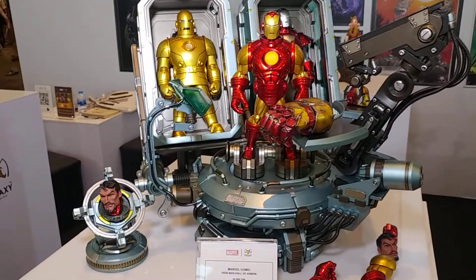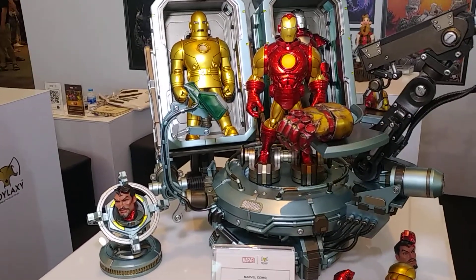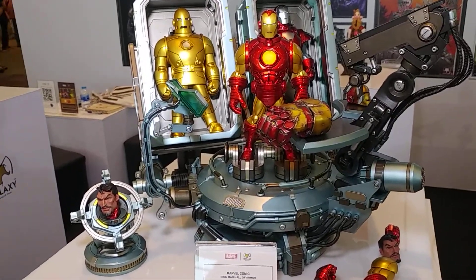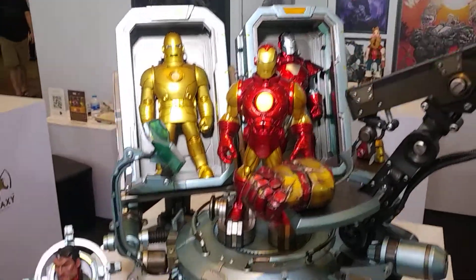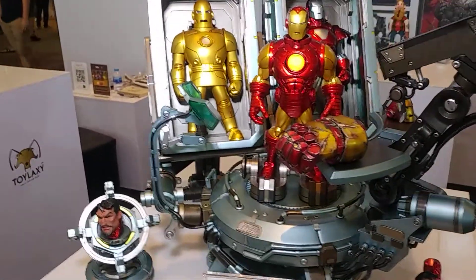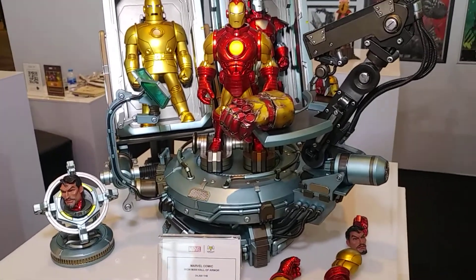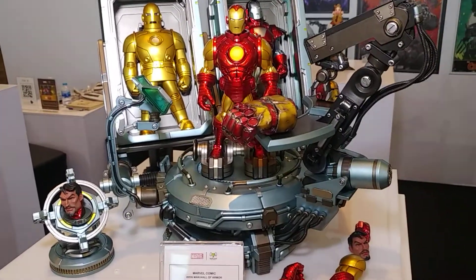So you could order the Ironman separately — you've got the gold Mark 1 there. Maybe you just want a gold Mark 1, you could order him alone. Or I think they said Mark 4 at the back, you could order that. These then also come out and you could swap them over, so you could put the Mark 1 or the Mark 4 onto that base. So again, totally customizable.